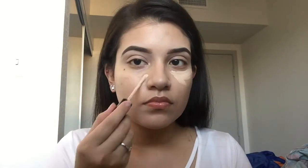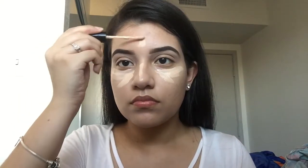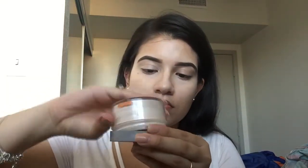Now with my L'Oreal translucent powder, I'm going to use my Sephora brush and just dab the powder on there. Now with the same concealer I'm going to highlight and conceal my face, and blend it in with the smallest sponge from Real Techniques — I'm pretty sure this is the concealer sponge.